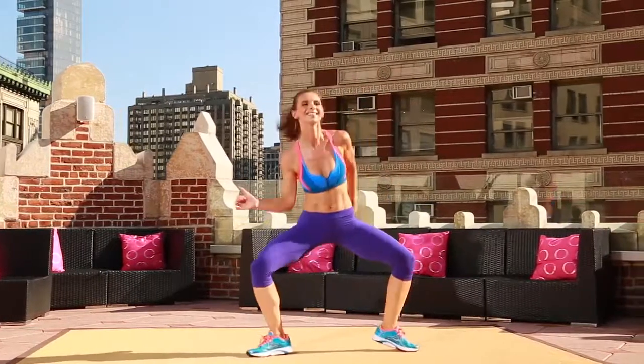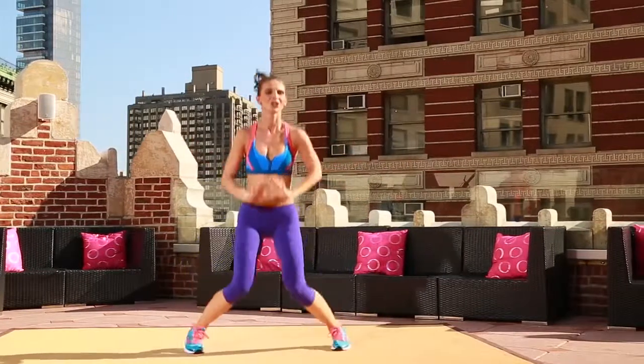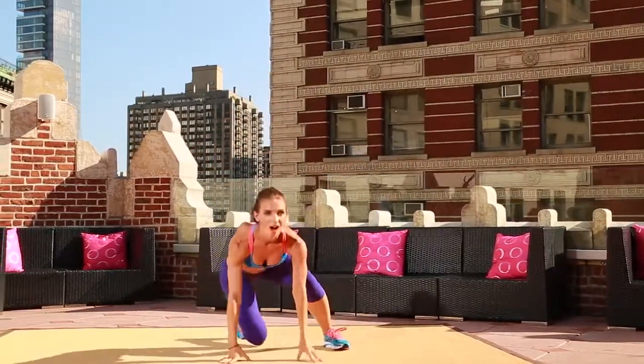Add a little flavor to it. Told you. Keep it low. Work it. Hold. Three, two, one. Okay, people. Bringing it down to the mat. On all fours.